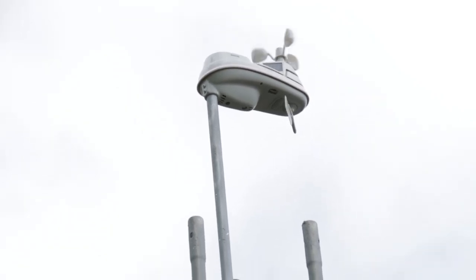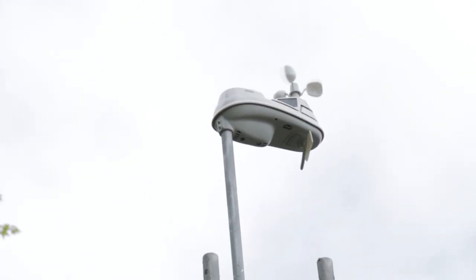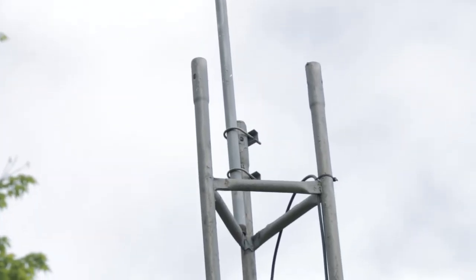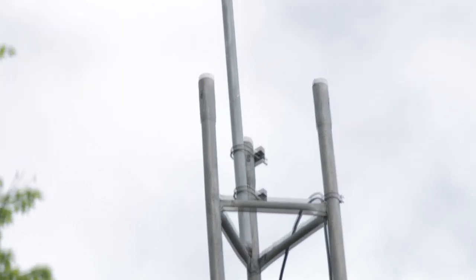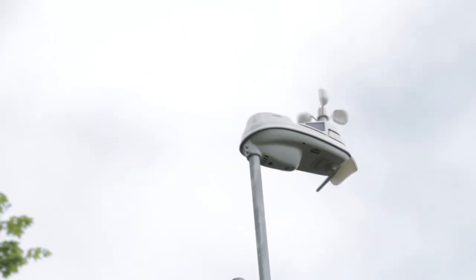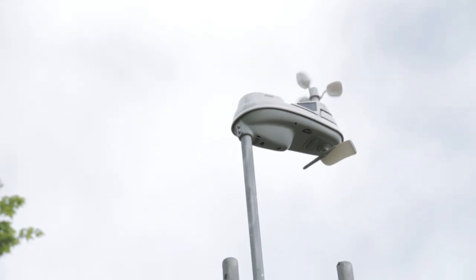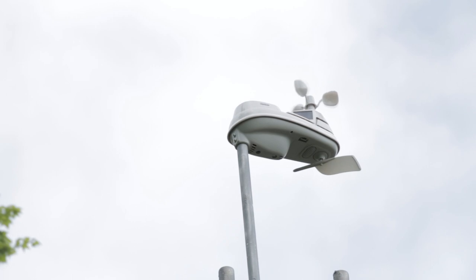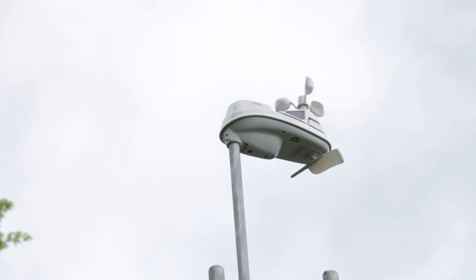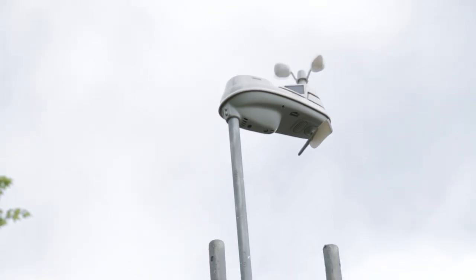It turns out it's really hard to film while mounting this thing, but here's a walkthrough. The piece of galvanized pipe is held onto the tower with two U-bolts and brackets, then the weather station slides right onto the top of the pipe. You can see the two screws we used on the front. It's already working — the wind is blowing a little bit and the wind vane is slightly turning. That's all there is to mounting it on a pole. It also comes with a plastic mount designed for a 4x4 post, but we chose not to use that.